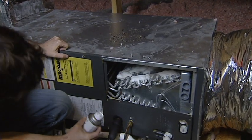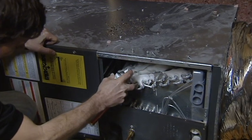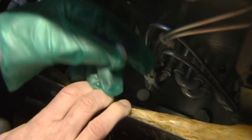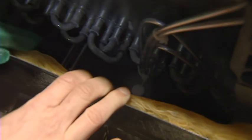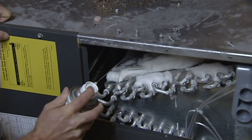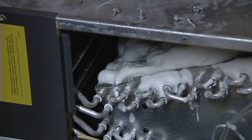Spray the evaporator coil and drain pan with Triple D No Rinse Alkaline Coil Cleaner and let it set long enough to penetrate the fins and reach the dirt and grime underneath the coil. Place the ProTreat soluble tablet in the drain pan to keep slime and sludge from forming. This soluble tablet will dissolve slowly over time and keep the condensate lines clean, preventing overflow problems. Then replace the access panel on your coil.